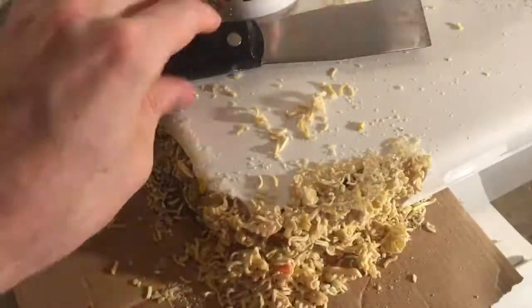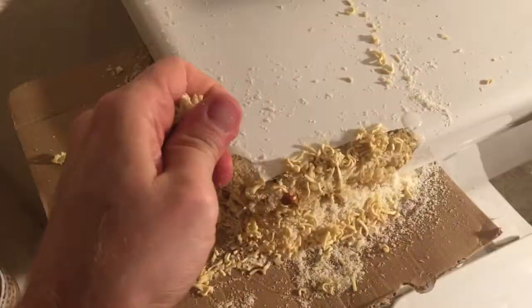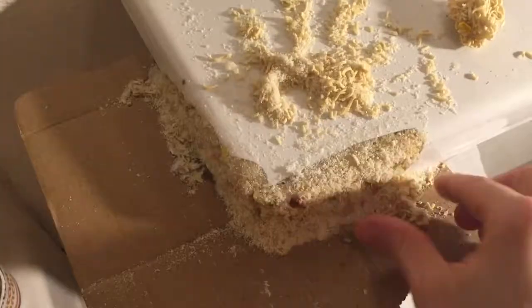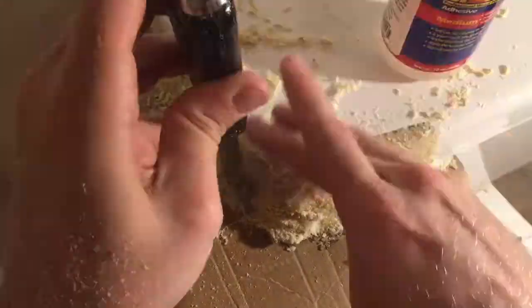Alright folks, got a how-to video for you today — fixing a toilet with Top Ramen. Used a little bit of super glue to bind the Top Ramen together and some activator so I didn't have to wait so long, and before I knew it my toilet was almost better again.